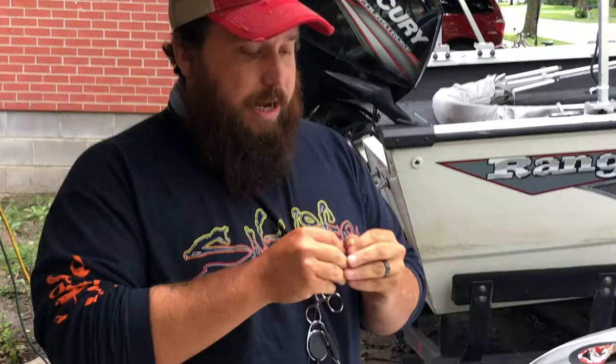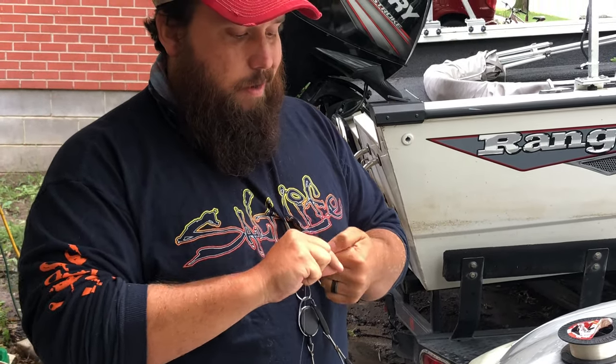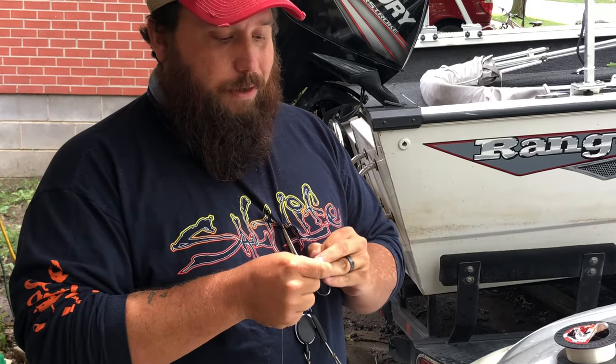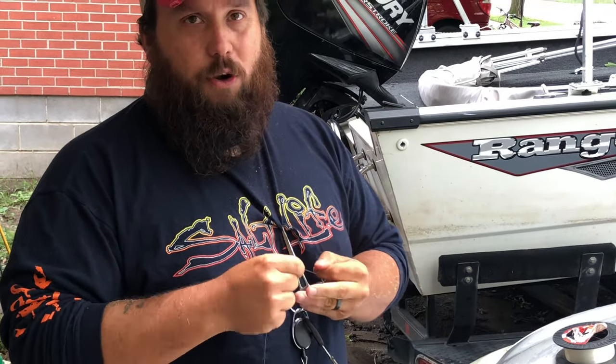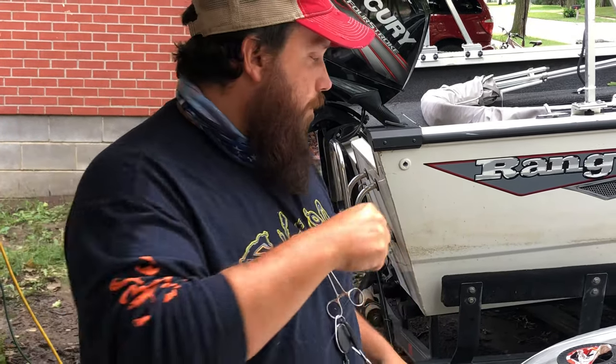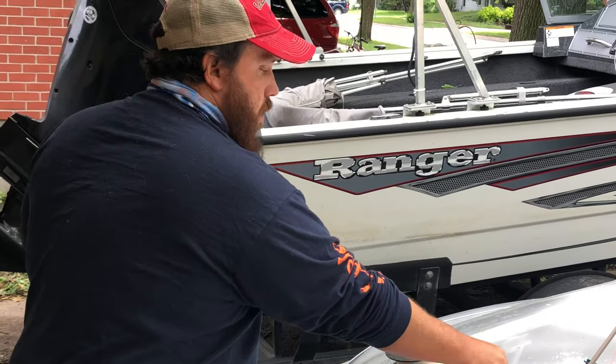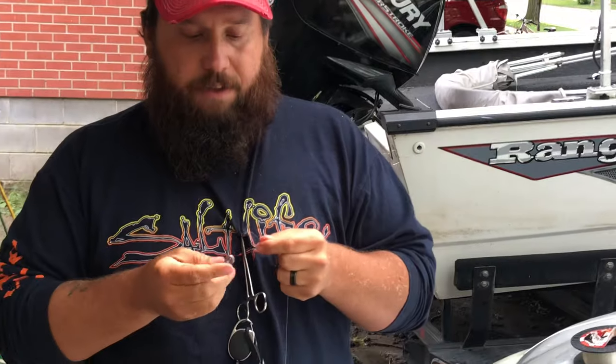I'm going to tie on to the three-way swivel - it doesn't really matter what knot is used because this is designed to just break off easier. Just be strong enough to hold the weight when you cast. And the same thing on the knot onto the sinker too.